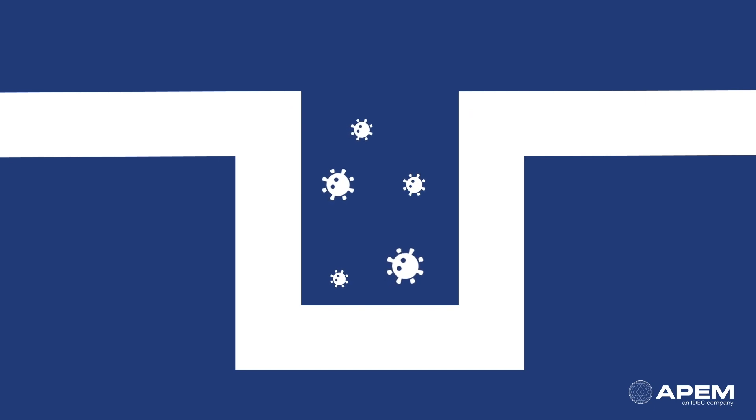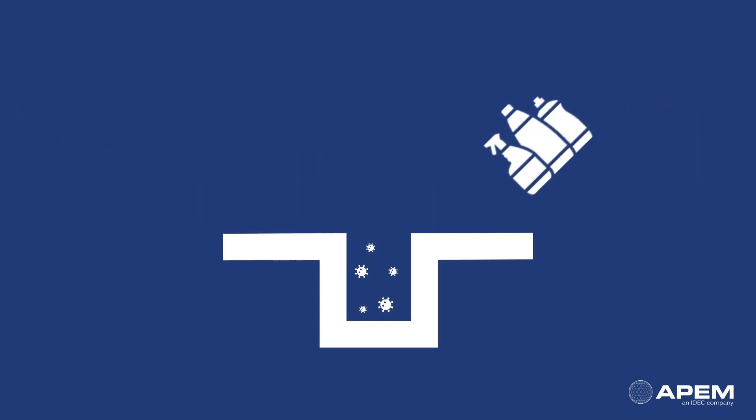Another concern is gaps in the control panel. It is difficult to remove the accumulated dirt with cleaning agents, giving space for bacteria to grow.